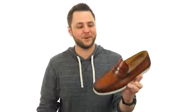Hey everybody, my name is Richard, and today we're looking at Laguna from Magnani.